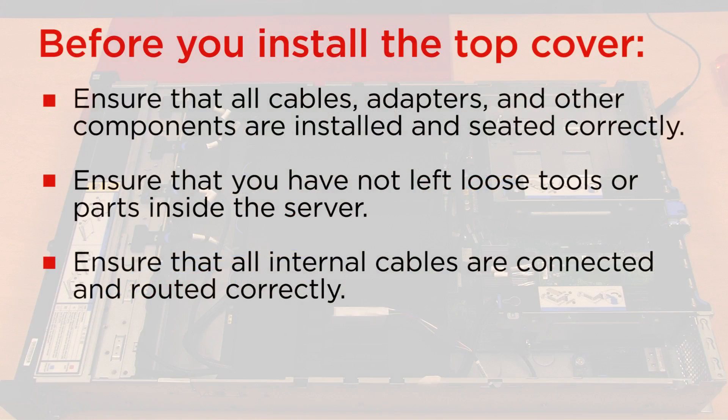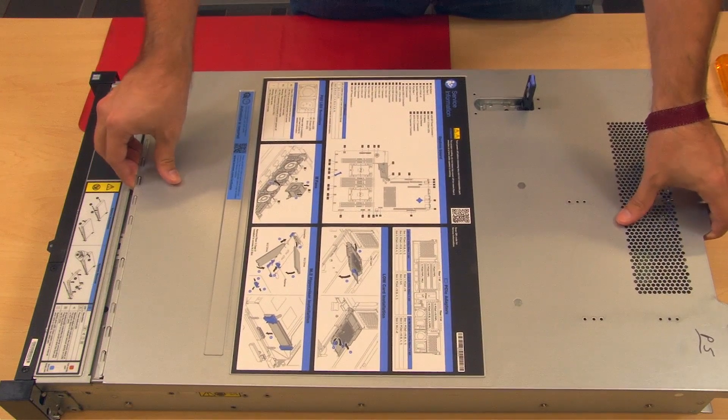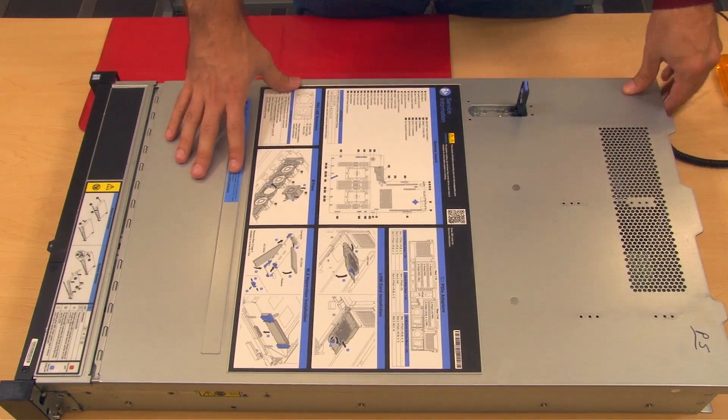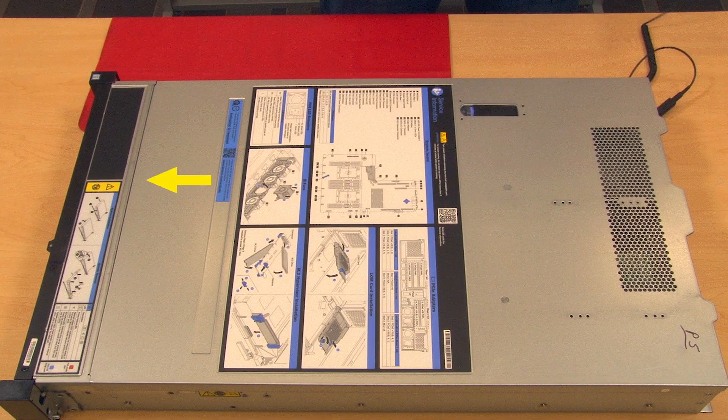Before you install the top cover, ensure that all components are installed and seated correctly. Lower the top cover onto the chassis. Pivot the cover latch down and ensure that all clips are engaged.